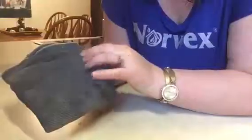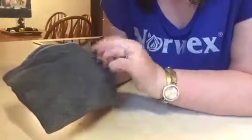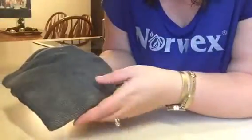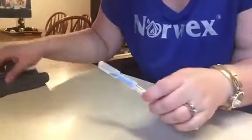Our Enviro Cloths are 10 million feet of fiber, and each fiber is one two-hundredth of a human hair, and that is what picks everything up off the surface without chemicals. This is gonna replace your paper towels, your Clorox sprays, your sponges — whatever it is you're using in the kitchen right now to clean with.